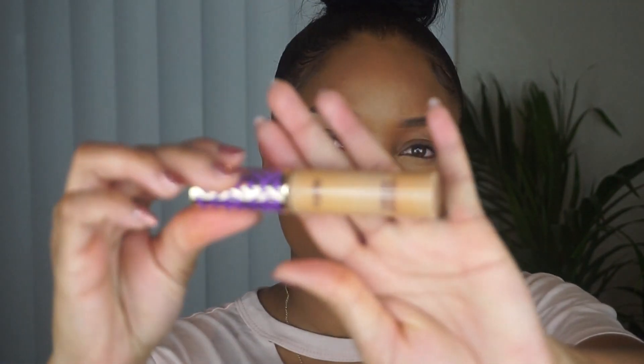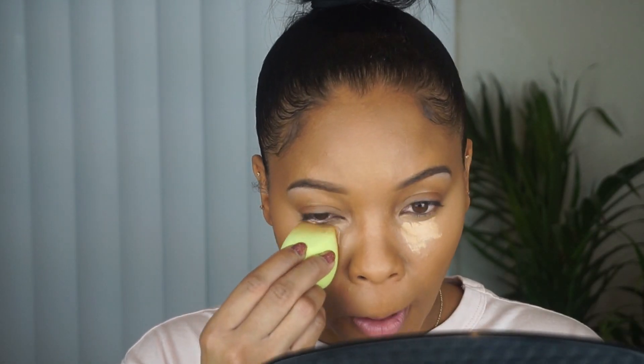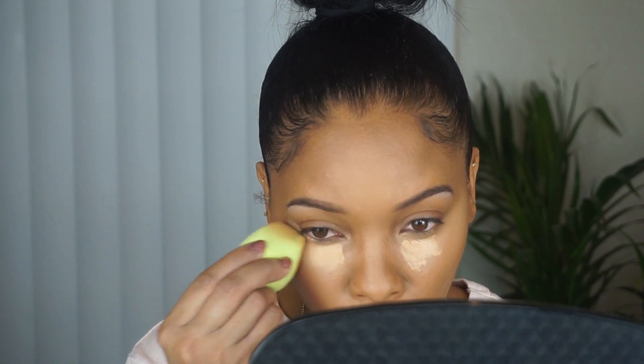To intensify my highlight, I'm using some Tarte Shape Tape in Tan Sand. I find that it's a bit too bright to use on its own, but when it's layered with a matte concealer, I really like it. I'm using whatever product is left over on the sponge to highlight the middle of the forehead and the chin.